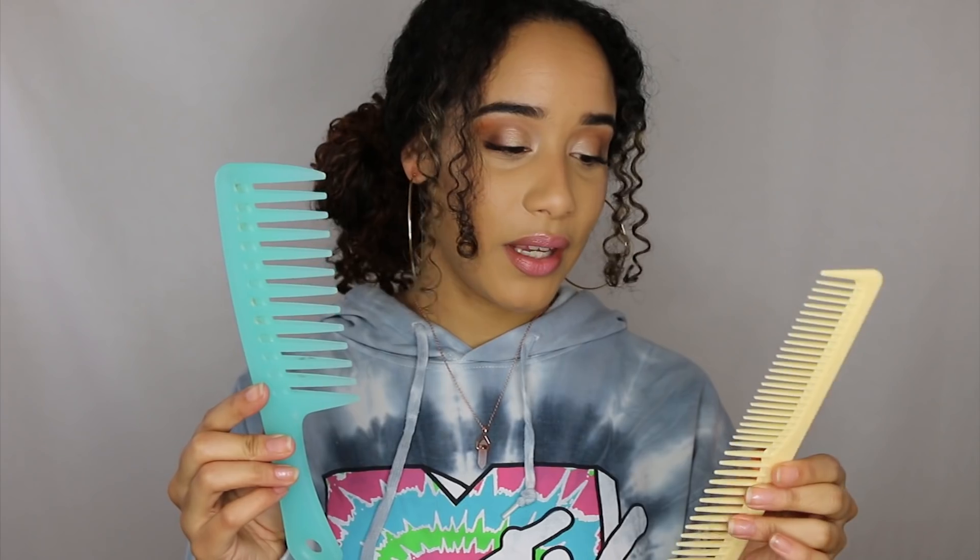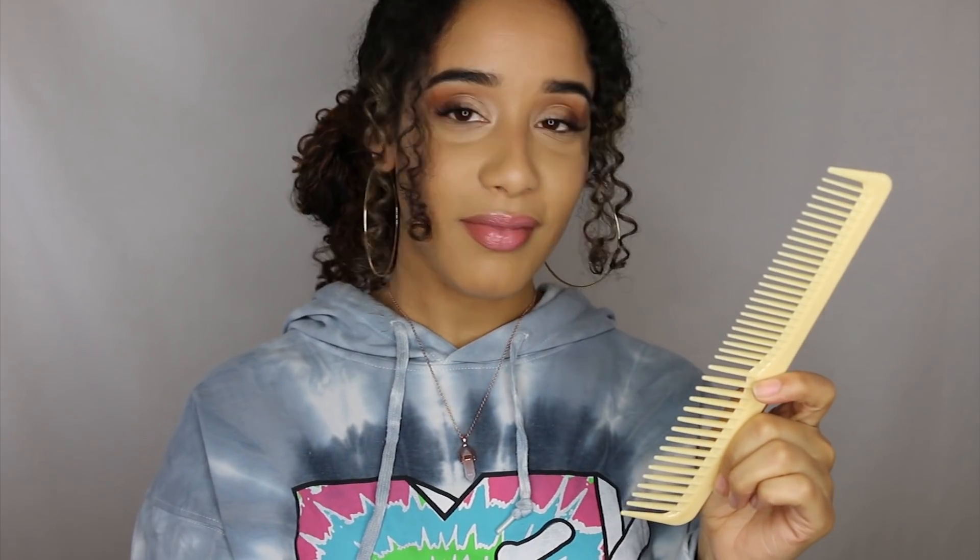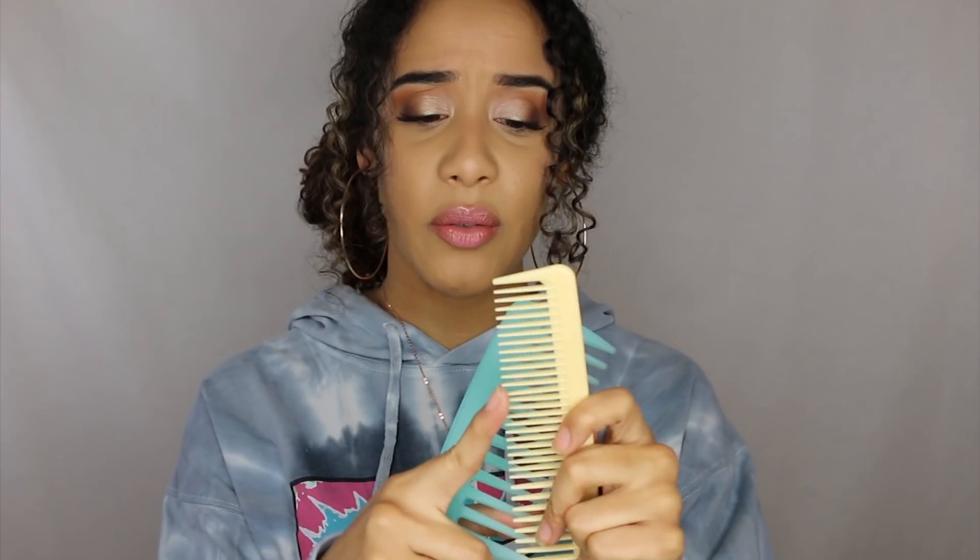The first ones I'm going to talk about are these old school wide tooth comb-type brushes. You can get them more narrow or wider. I love these for parting my hair, but for detangling, the new brushes on the market work better for me. I used to use these when I was younger but now they just don't work — they don't get all the knots out and they kind of rip through them because they don't give at all.